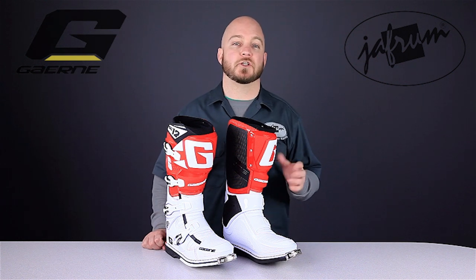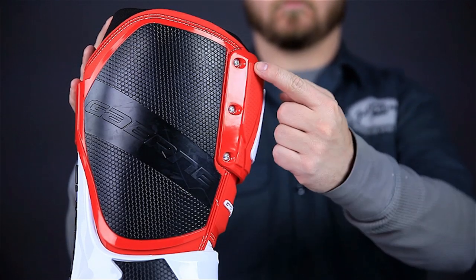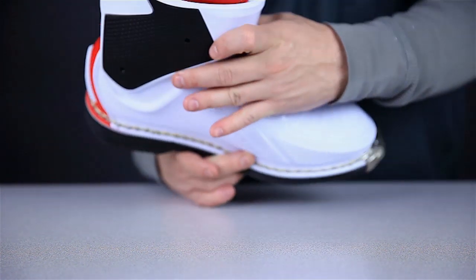The shin plate also features a unique design. It's adjustable to accommodate thicker legs and/or knee braces by removing these three screws. The toe box and toe plate have been redesigned — the toe box is slimmer to allow easier shifting, and the cap has a more finished look.